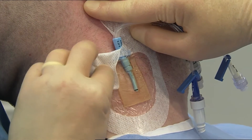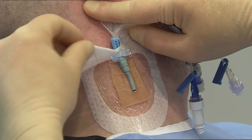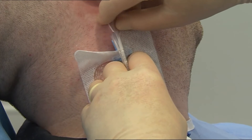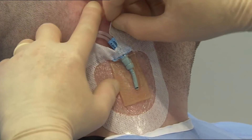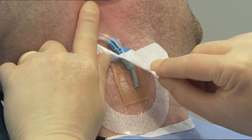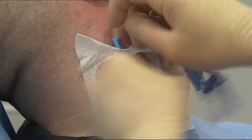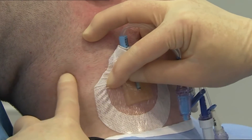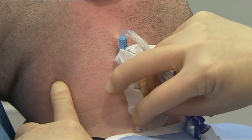Separate the soft cloth section from underneath the lumen and slowly peel the dressing from the skin towards the insertion site using a low and slow technique. You may find it useful to fold the soft cloth in on itself. Keep removal low and slow. Do not pull the dressing straight up from the skin as this can cause potential skin trauma.